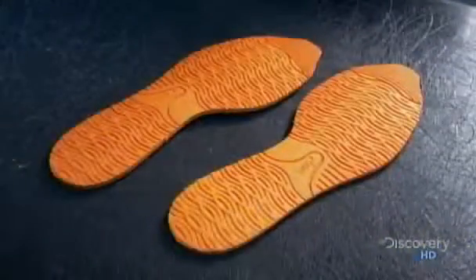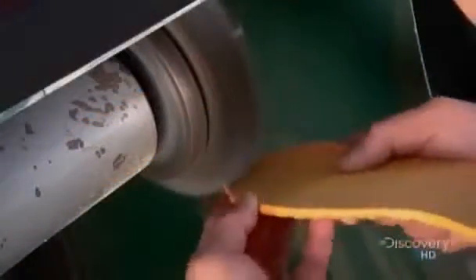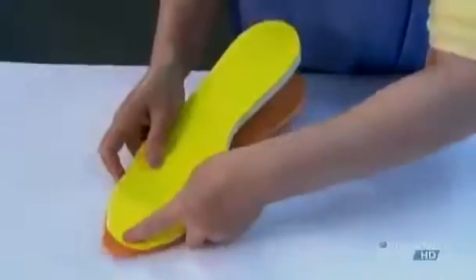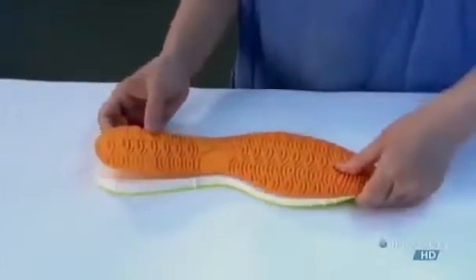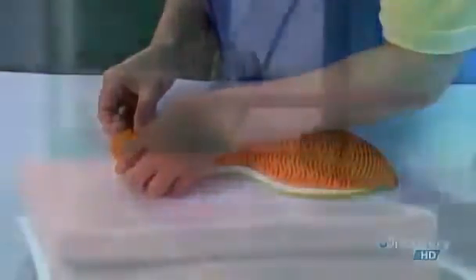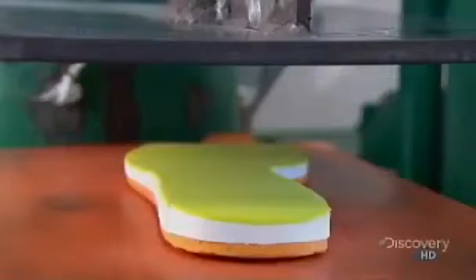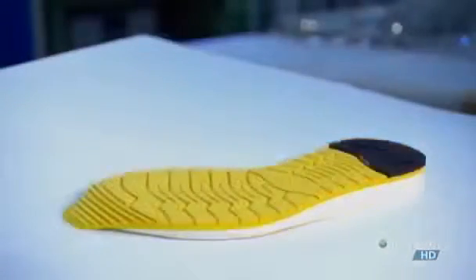The out-soles are next. The worker sculpts these treaded rubber soles along the same lines as the mid-soles, so they'll fit together perfectly. He glues the mid and outer soles together. To make sure this job really sticks, they squeeze the two soles together using a hydraulic press. In a custom shoe, the athlete can also choose the tread — a deeper tread is more appropriate for trail running, and a shallower one will grip pavement better.